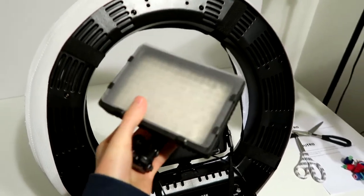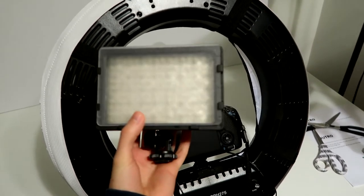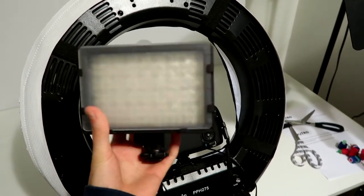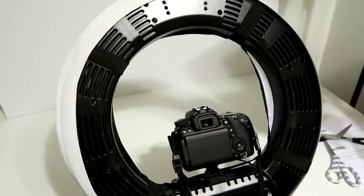This light panel has been my best friend for over a year. I got it towards the beginning because I wanted to be fancy with an LED light panel, but I couldn't afford it, so I got this one because it was like 15 bucks.